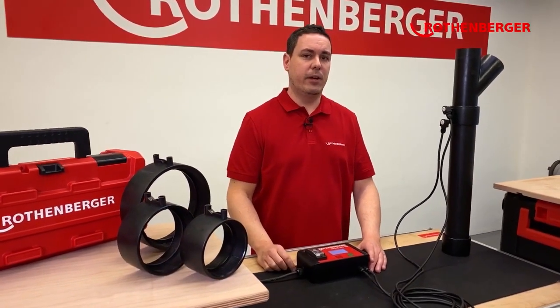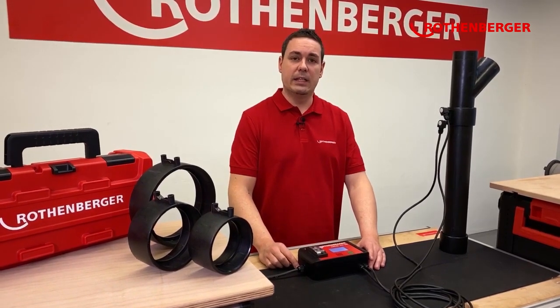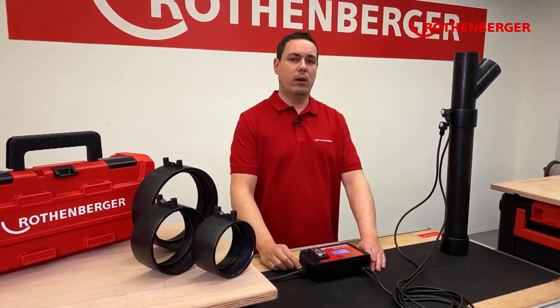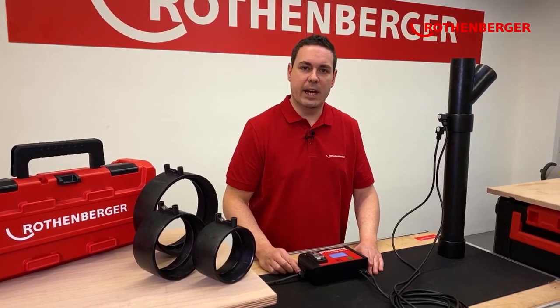But what is the most important thing? Of course, fact three: safe weldings. To ensure safe weldings, two things are very important: the quality of the welder, and the quality of the welding unit. Now I will show you why our Rofu Sunny will help you ensure safe and tight weldings.